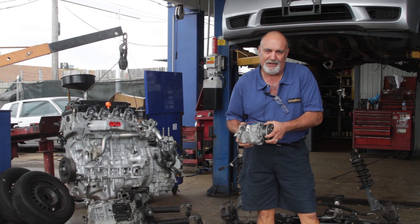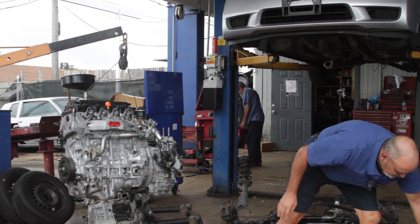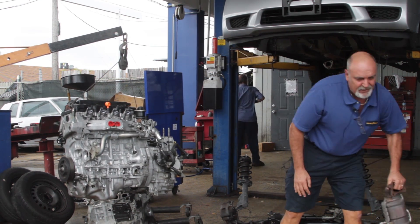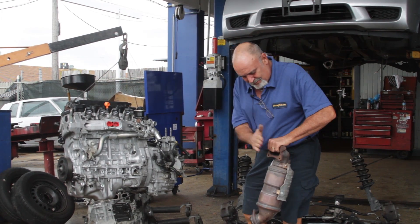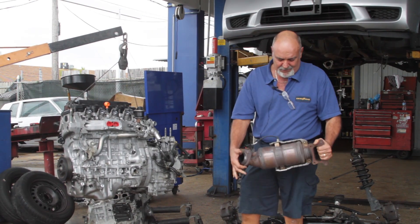They're making everything smaller and lighter with aluminum. This is an alternator, of all things. This is the famous catalytic converter, and this is the part that hooks up to the engine, and this is the part that goes into the exhaust.